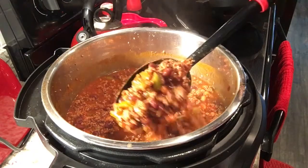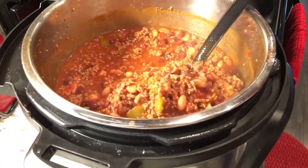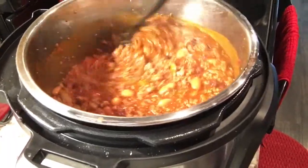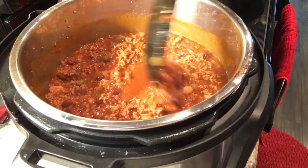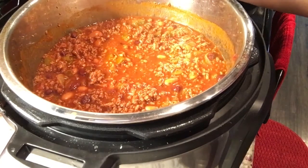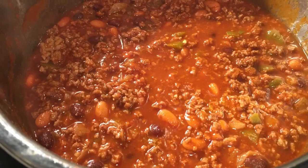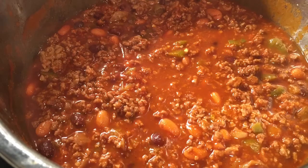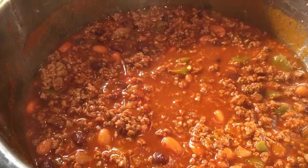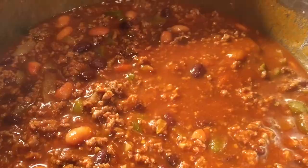I love how meaty this chili is. I did add about 2 pounds of ground beef to this batch, and we really enjoy the meat just kind of overpowering the beans. Here's the final product, guys — it smells heavenly and it was so easy to make. I hope you like this video. Please do not forget to like, comment, and subscribe, and come back and join me in the next one. Have a great week!